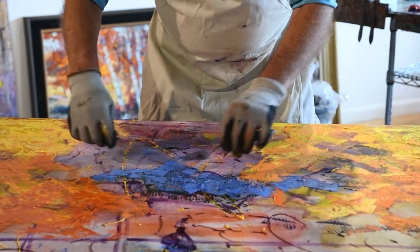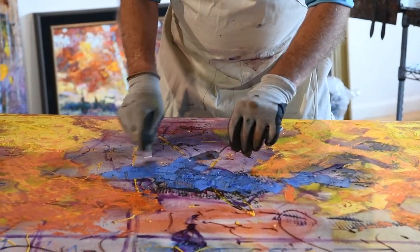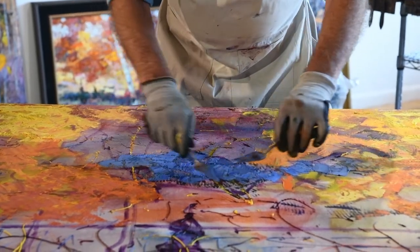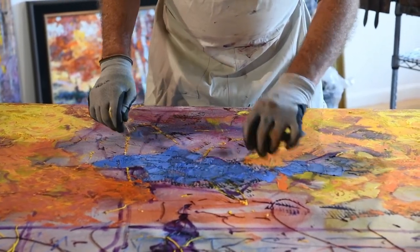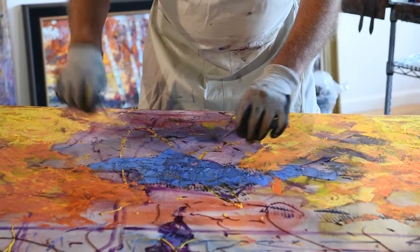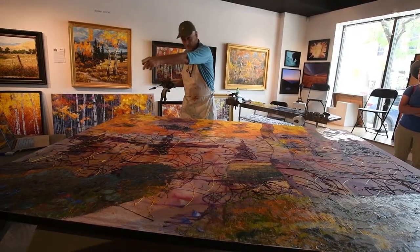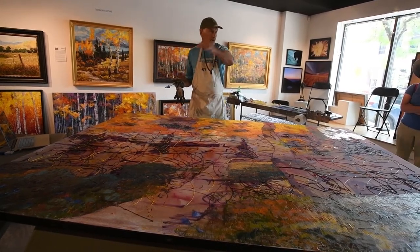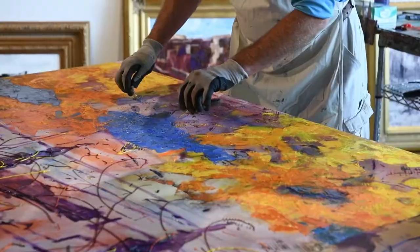Then I'll come in with the right value over the shape, and it automatically gives me a progression of color. You can see how it changes from mid-tone to lighter, lighter to darker, darker to light. There's stepping everywhere you want to look.